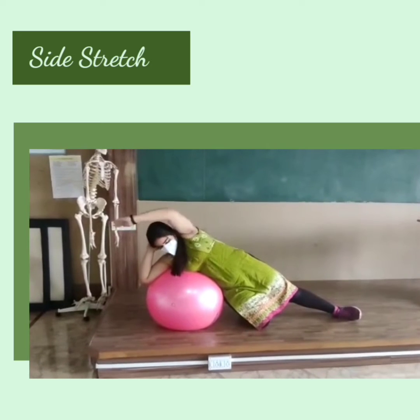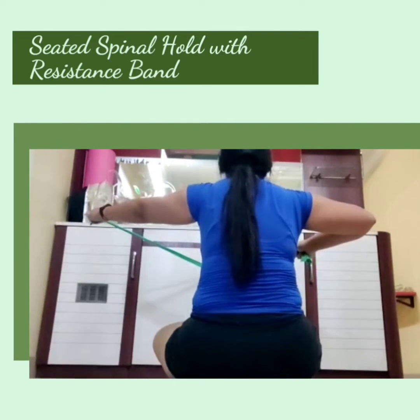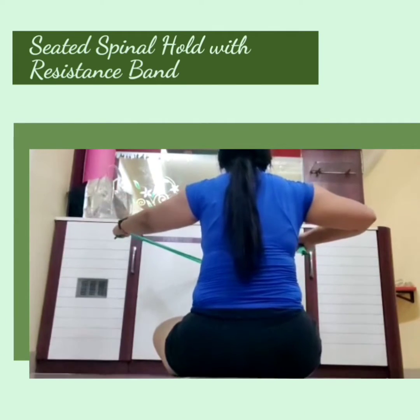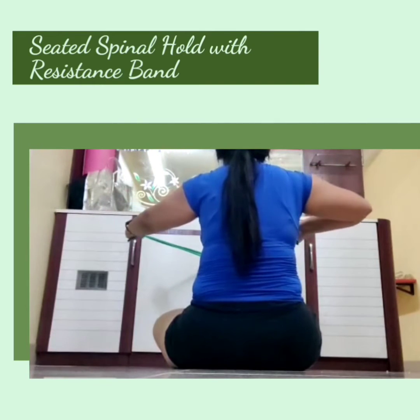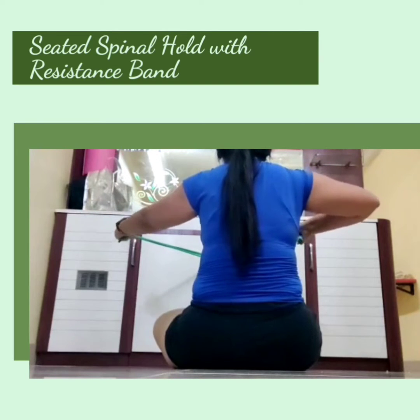The third exercise is the seated spinal hold. You extend the left arm all the way for stronger resistance on the left and less on the right, so you get the full benefit of stabilization.